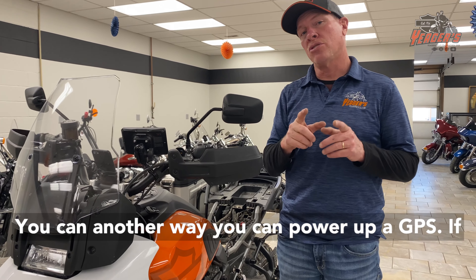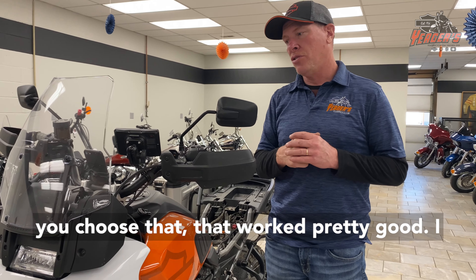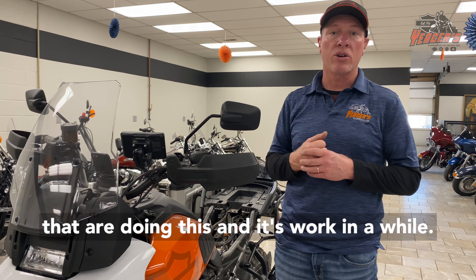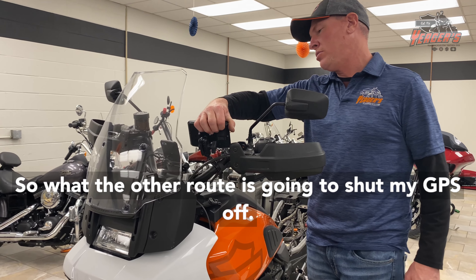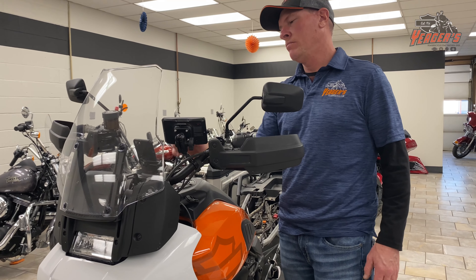I'll show you another thing — another way you can power up a GPS if you choose, that has worked pretty good. I know I've seen other people on other forums doing this and it's working well. So the other route is — I'm going to shut my GPS off — okay, it's off.